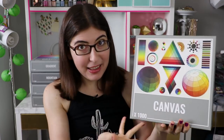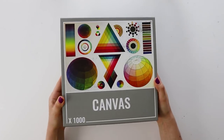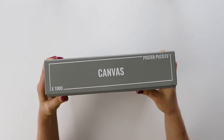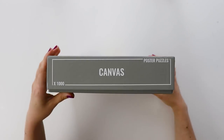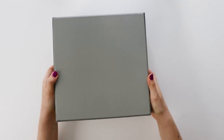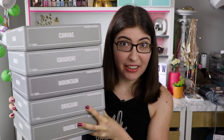First, let's look at the box. I love how modern and simple the design is. The front of the box has the entire picture of what's on the puzzle without any of it being covered up or getting cut off, and then the rest is a really simple grey background with white text, and then on the back it's just a solid grey. I love that all of their puzzle boxes match and they're all the exact same size — just a really nice, simple design.